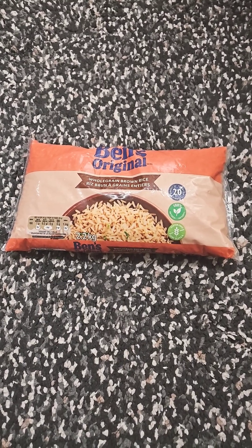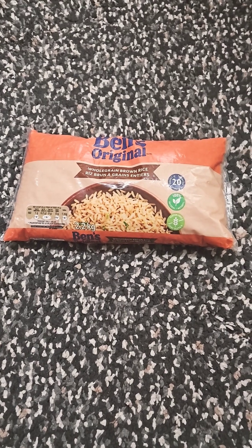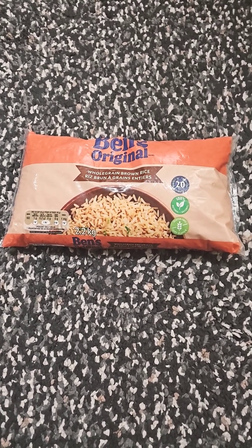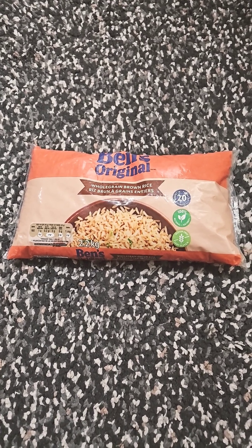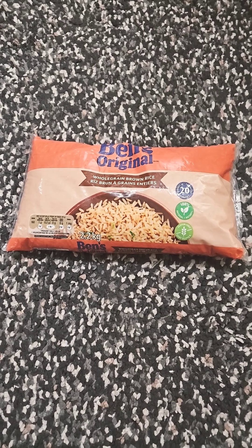Alright guys, I got a couple questions for all you mushroom growers, and I guess curiosities for those of you who don't grow mushrooms but watch the videos. I've always seen people using brown rice as a grain to grow their mycelium in, but I've never seen anybody use white rice.